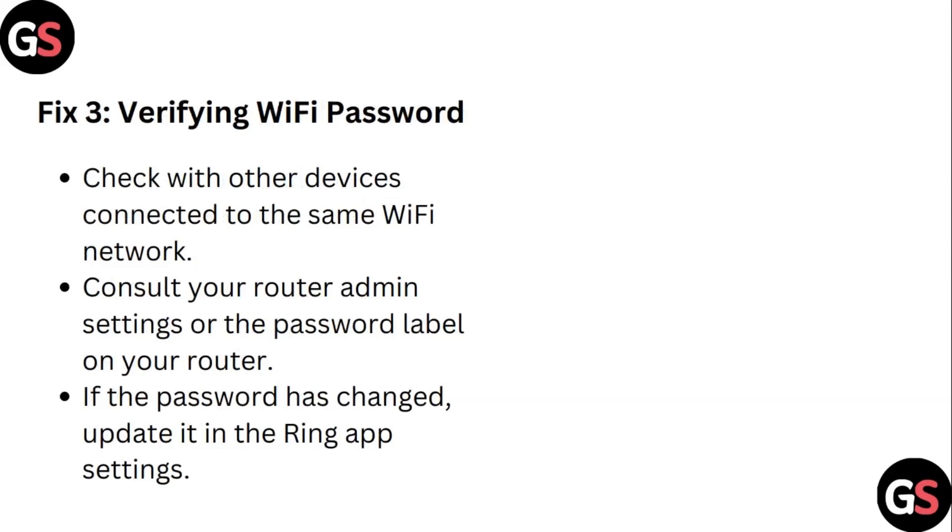Step 3: Verify your Wi-Fi password. Check with other devices connected to the same Wi-Fi network. Consult your router admin settings or the password label on your router. If the password has changed, update it in the Ring app settings.